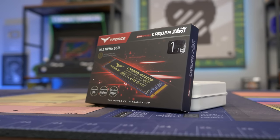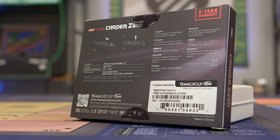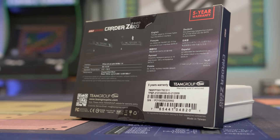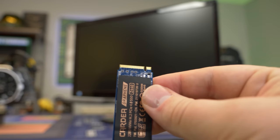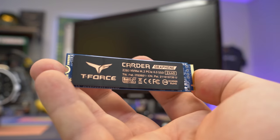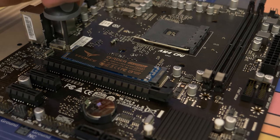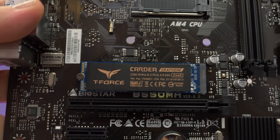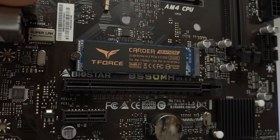Today's video is brought to you by Team Group and their Cardea Zero Z440 Gen 4 SSD, featuring capacities of 1 and 2 terabytes, read and write speeds of up to 7400 megabytes per second, and even a graphene heat spreader to improve heat dissipation by up to 9%. We love using Team Group SSDs for all our budget and high-end gaming PC builds. Consider picking up the Cardea Zero Z440 SSD by clicking the link in the description down below. Special thanks to Team Group for sponsoring today's video.